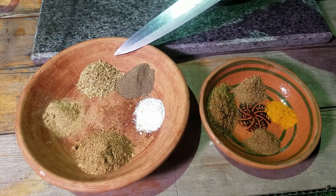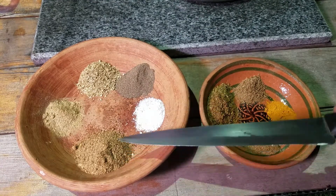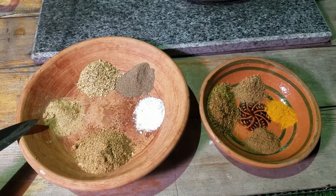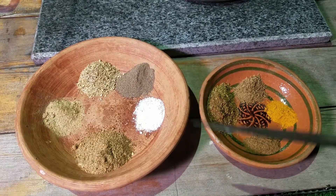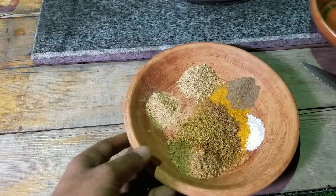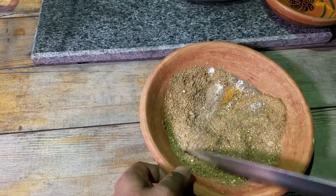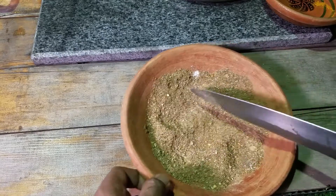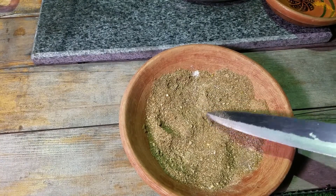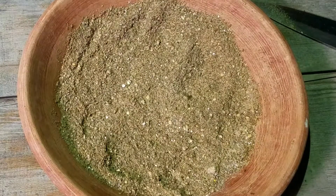2 tablespoons of garlic, 1 teaspoon of garlic powder — if fresh garlic is not available, you can use garlic powder. 1 tablespoon of garlic powder. Now we will mix these together. Also, you also call it amchoor powder — 2 tablespoons of chat masala powder. Now mix everything.